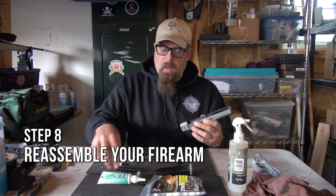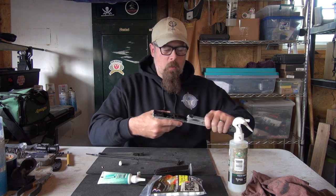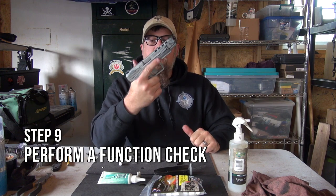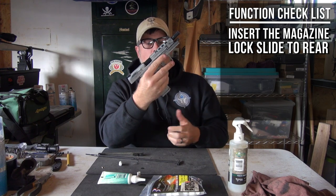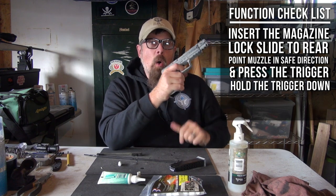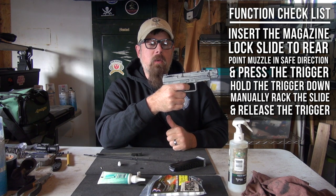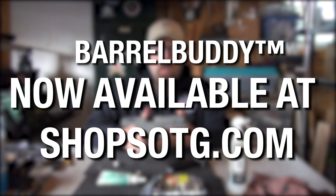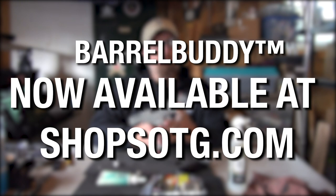Now I reassemble it — just put it back together the opposite of the way I took it apart. If you don't know, refer to your owner's manual. Because I just had this gun apart, I'm going to function check it: put the magazine in, pull it back — works. Slide lock works. Remove the magazine, go forward, safe direction, press the trigger, hold it down, manually work the slide — the reset works. I completely disassembled my Kanik TP9, cleaned it, lubricated it, put it back together, and performed a function check. Easy as that.